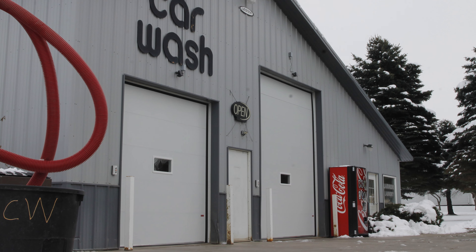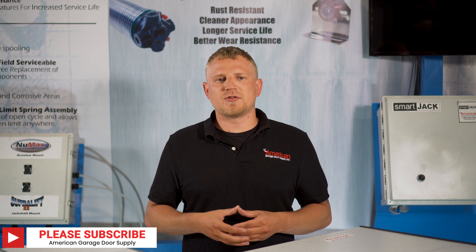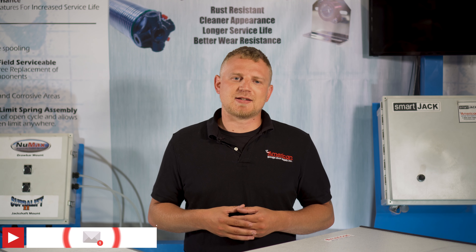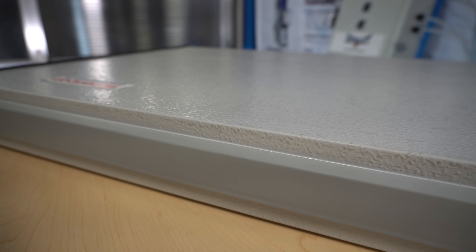If you live in a climate that gets below freezing in the winter, the last thing you want is for your brand new door to absorb moisture and freeze, causing expensive damage and downtime.